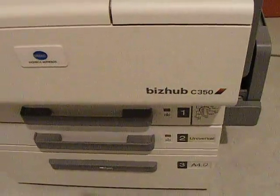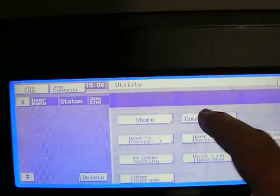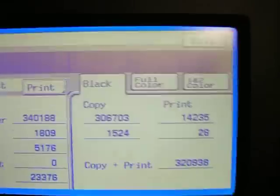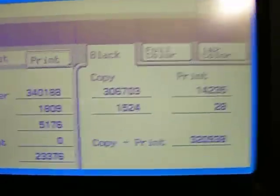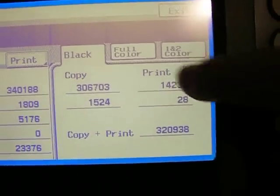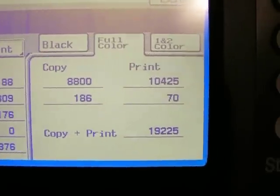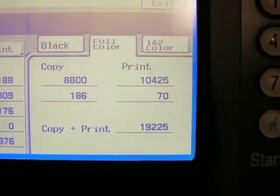Here's the Konica Minolta Biz Hub 3350 we have for sale. I'll just select the utility mode and the counter list. You'll see there it's done a total of 320,938 black copies and a total of 19,225 colour copies.